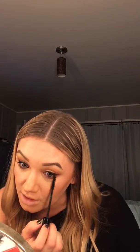So I'm going to apply mascara to both the top and bottom lashes. And you can use these glitter drops as a body shimmer too — that's pretty cool.